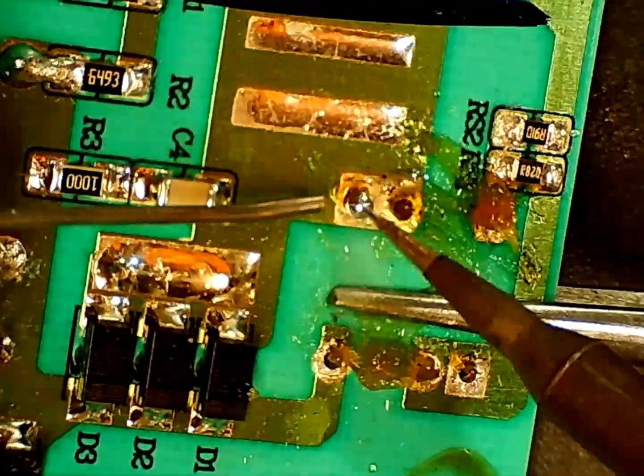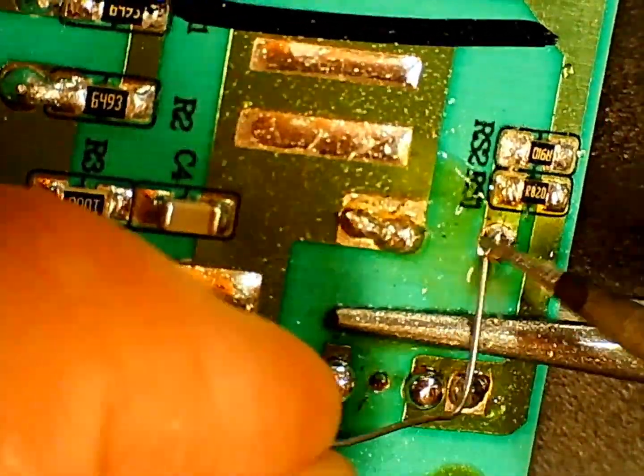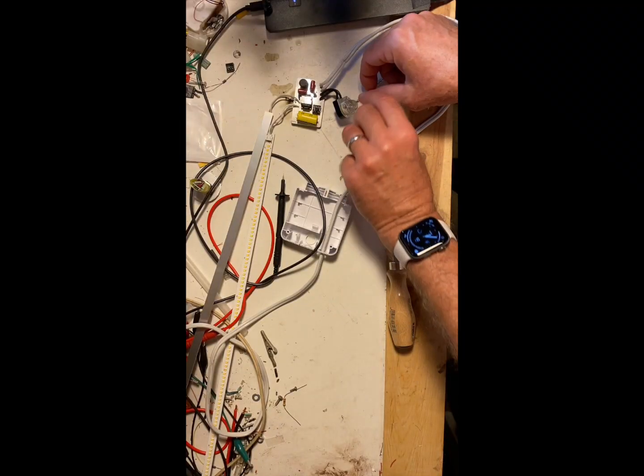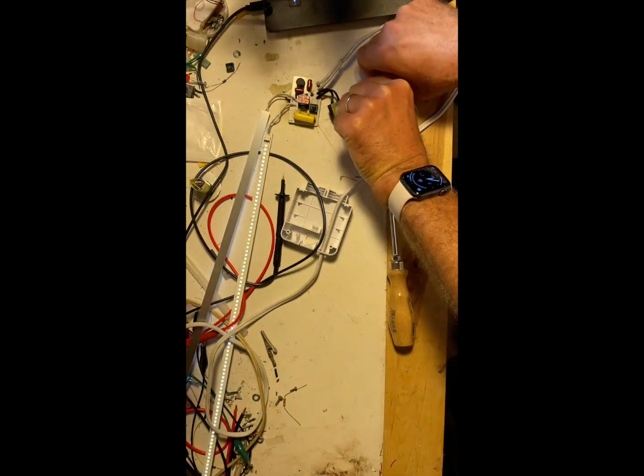Once the DIP socket was all soldered, I just had to solder it into the board, which went in really easily. In truth I just didn't have high hopes for this, but as they say the proof of the pudding is in the eating — and this worked. So I'm going to call it a success.